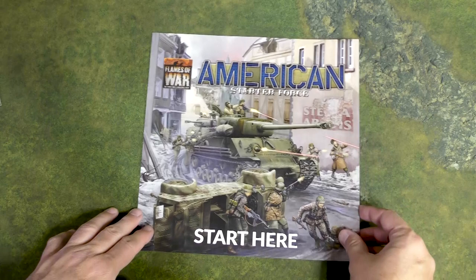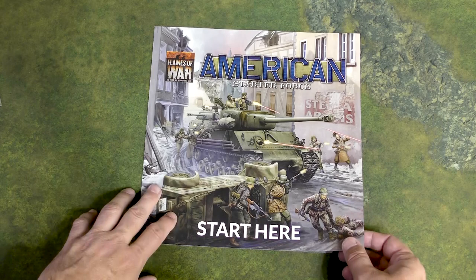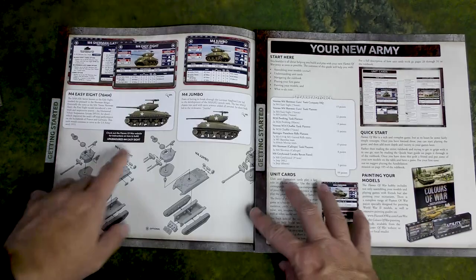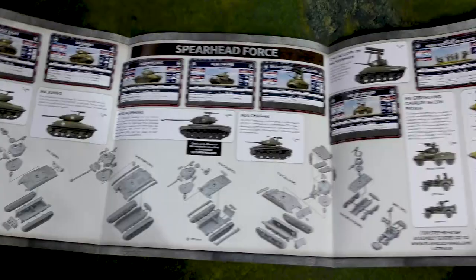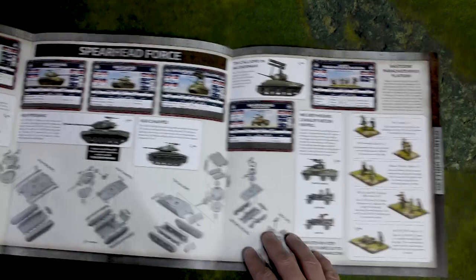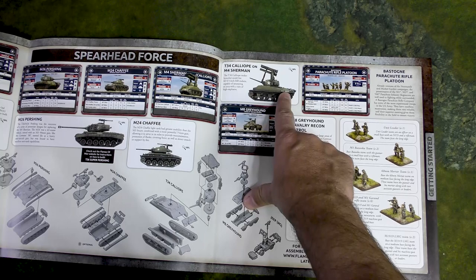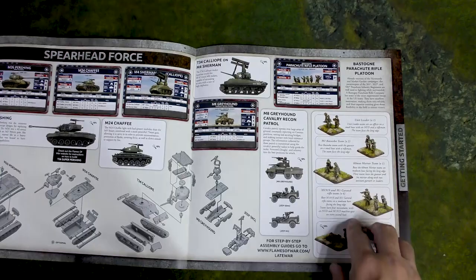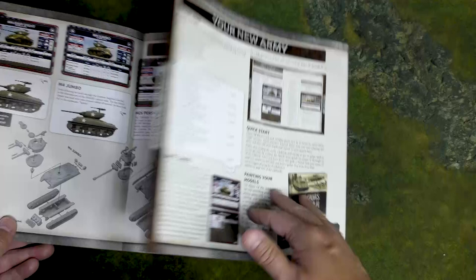This is probably going to be part one of a two-part unboxing and overview, because I want to spend a little bit more time with the individual models, particularly the new plastics that haven't been released yet. The new plastics include the Easy Eight's new kit, the Jumbo's a new kit. The Pershing's been around for a while. The plastic Chaffee is a new kit. The Calliope launcher for the Sherman is new I believe, but the Sherman itself is an older kit — a few years old. And then you have your Bastogne parachute rifle platoon and your M8 cavalry recon platoon.